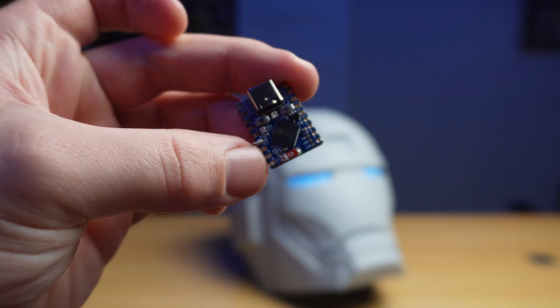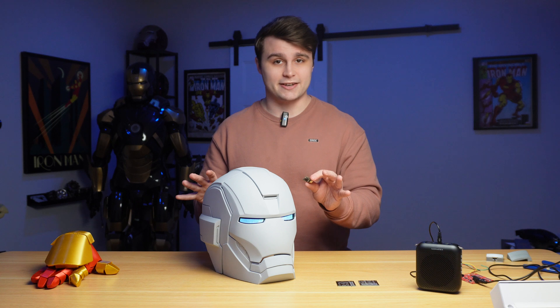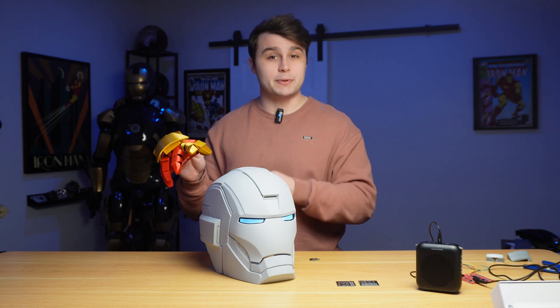If you watched my previous repulsor video you might recognize this board. What I love about these is that they're super small, they have a ton of pins, and they're capable of wireless communication via Bluetooth and Wi-Fi. That's why I'm using this in this project — because we want everything to communicate wirelessly, and thanks to this board the helmet is going to be capable of voice recognition and wirelessly communicate with the glove we built in the last video.